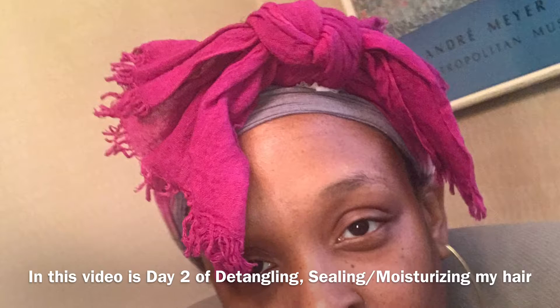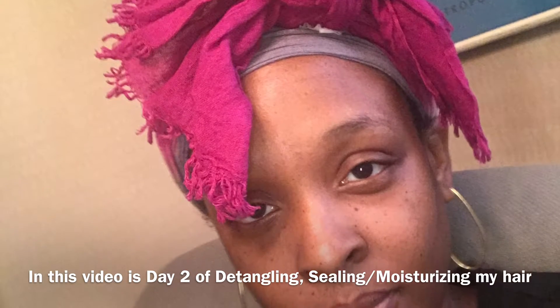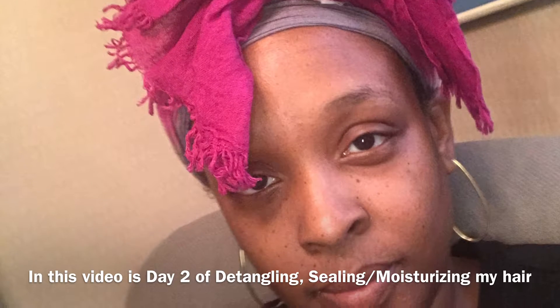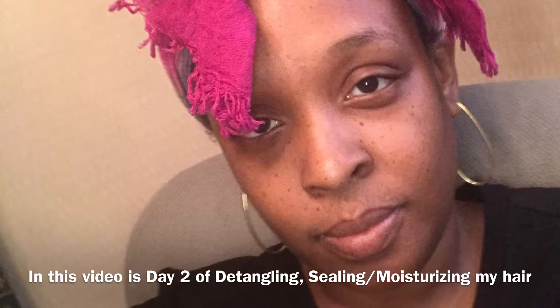So in this video, you're going to see me just doing a liquid and oil LOC method without the cream — just to comb and detangle my hair and put it away for the day. Good morning, guys.